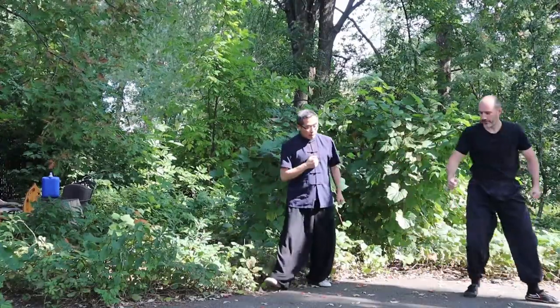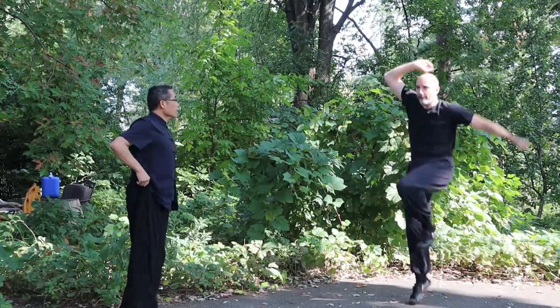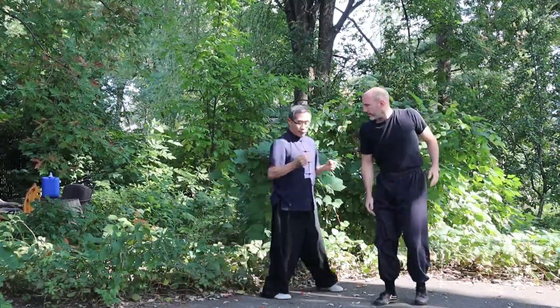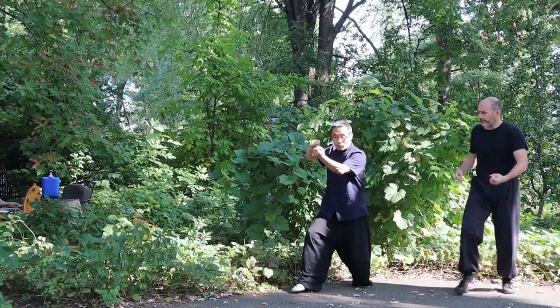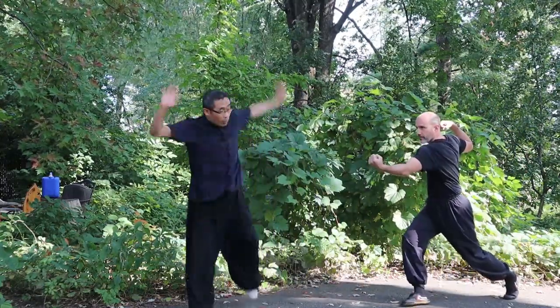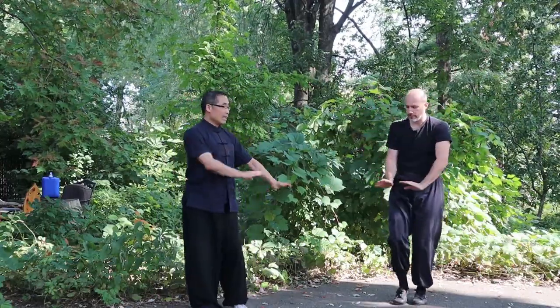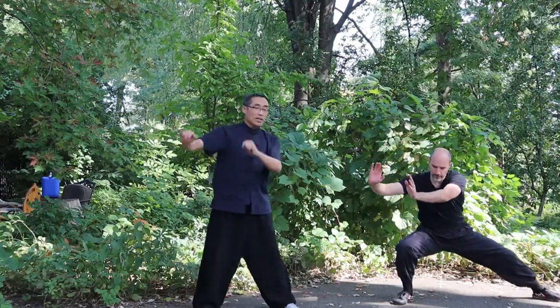Now again, let me correct more. Okay, one, two. Your chest is not turning enough. I'm here, okay? So one, one, then two. Very good. Then three. Then — thank you. Thank you.